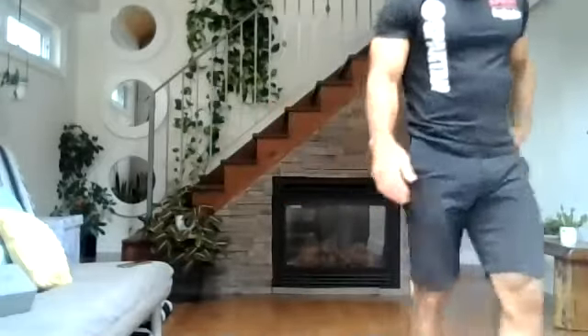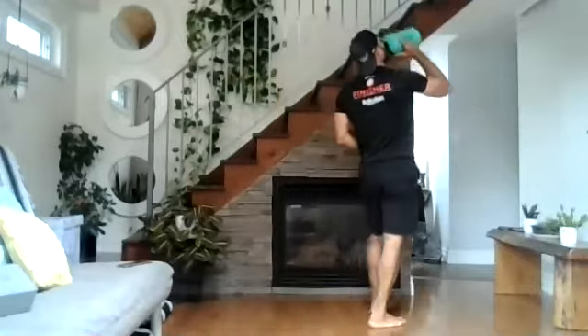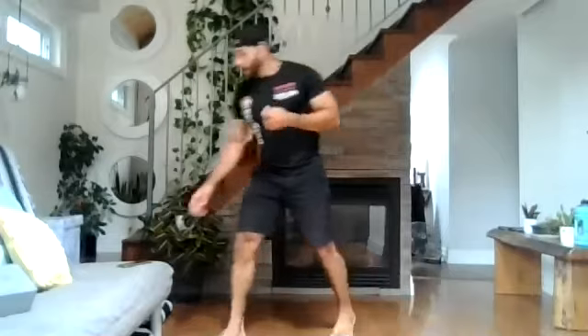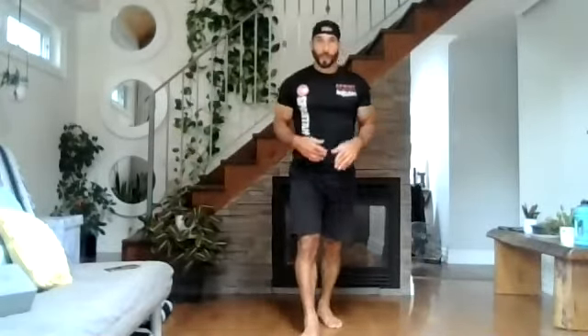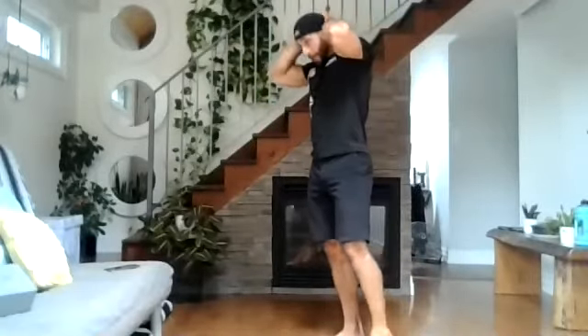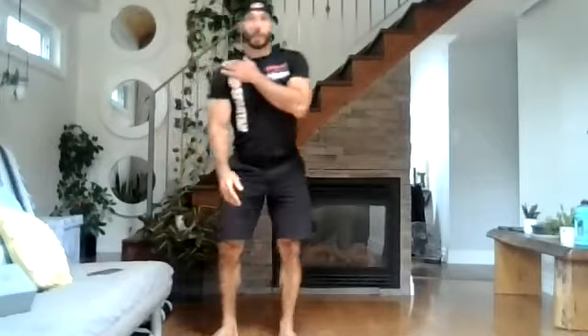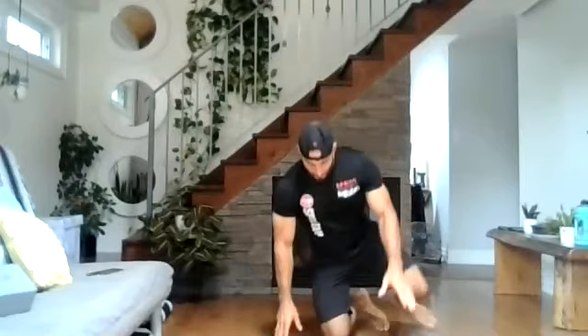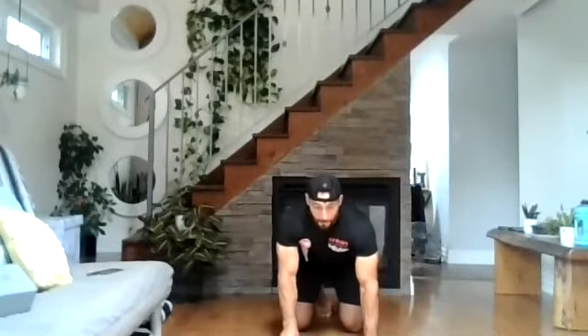We're going to move to the core. One minute rest before the last circuit. It's nice to finish the day with a full body movement that takes some coordination for strength and stability in the shoulders, strength and stability in the hips, glutes, and hamstrings. What we're going to do — this will be timed — we're going to do 30 seconds of bear crawl.